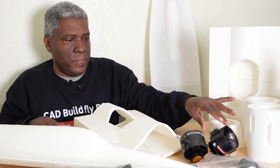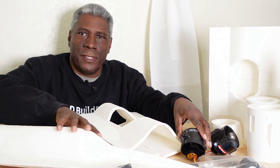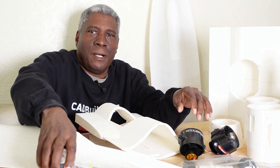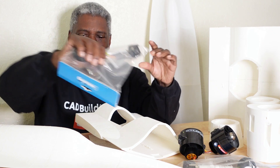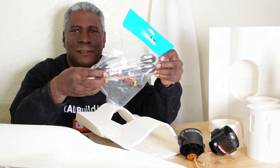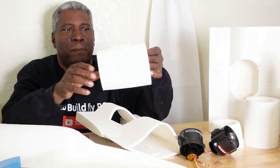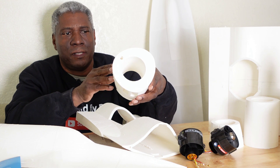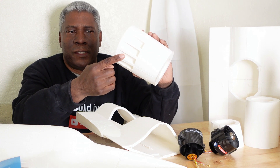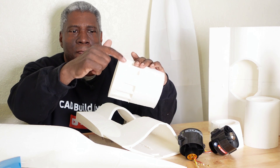Also with this build, I'll be using these 70 millimeter Schübler fans that I have. And also with this you use Motion RC landing gear, which is nice — you just buy these and use them. There's the nose wheel too. And here are the rest of the parts. These are the cones and things that go on the back.